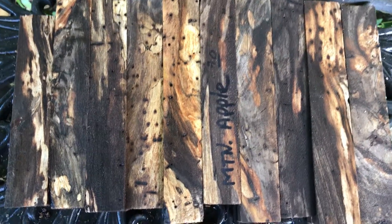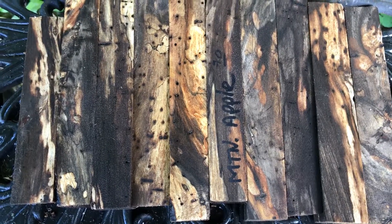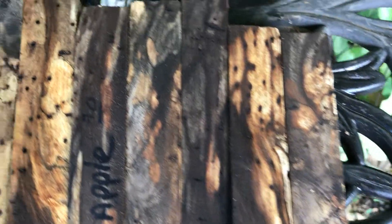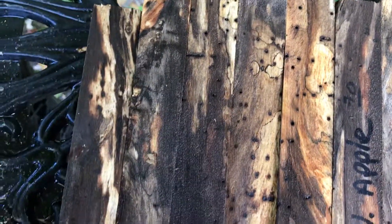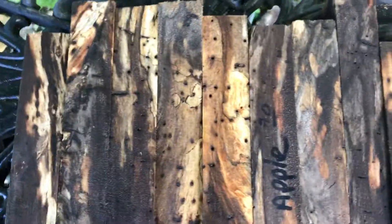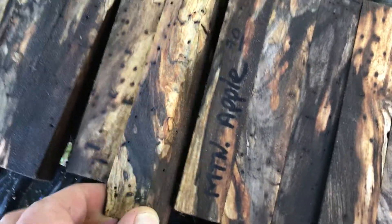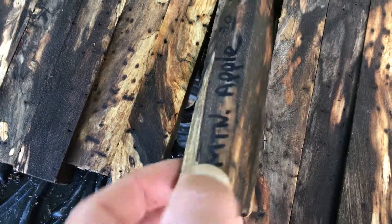This is auction number 70 — 10 small mountain apple pen blanks. Look at the color in that, the light and the dark. They do have some bug holes in them. They're slightly soft but still mostly hard — you might want to stabilize these. You can use some CA glue if you like. These are gorgeous; they've got a patterning that only nature can make.